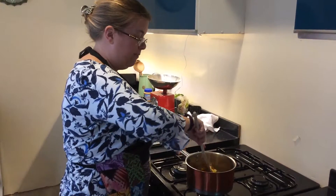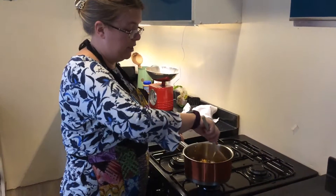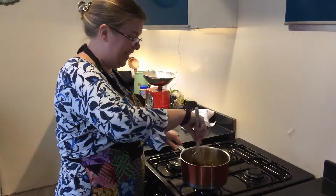I'm just going to stir these for a little bit till they've melted. I've put the oven on to 160 degrees because it's a fan oven and it doesn't need to be heated too quickly because of all the sugar content in it.